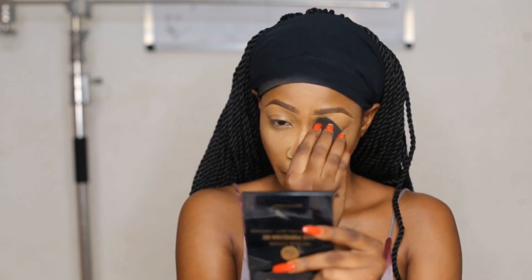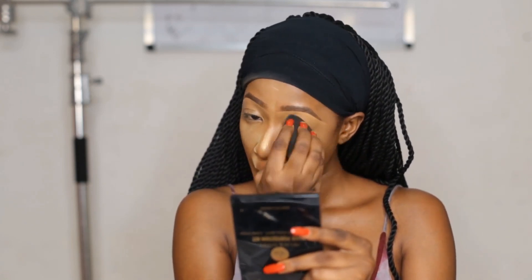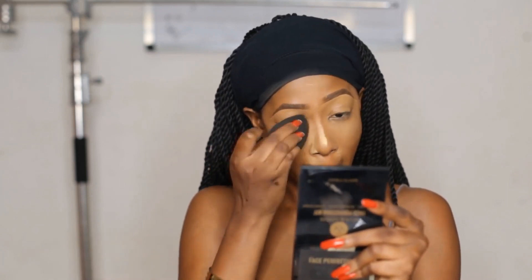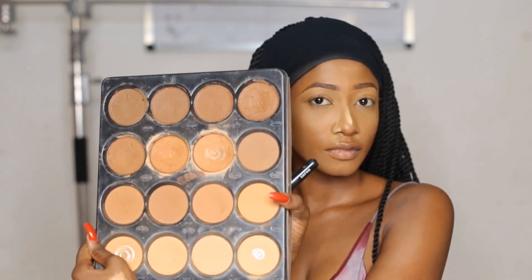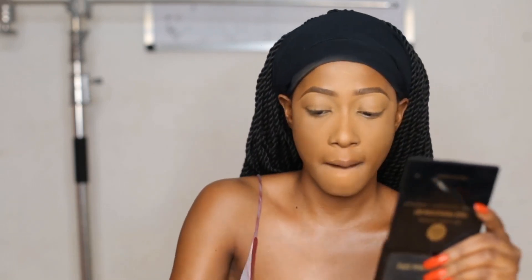This is like an everyday look, so I did not apply foundation — I just used a concealer. I used a darker powder color to go all over my eyelids, so there's not much eyeshadow going on here because this is an everyday look. I'm using the Zaron face palettes — I used the powder to clean up the highlighted areas and applied my shade all over my face.